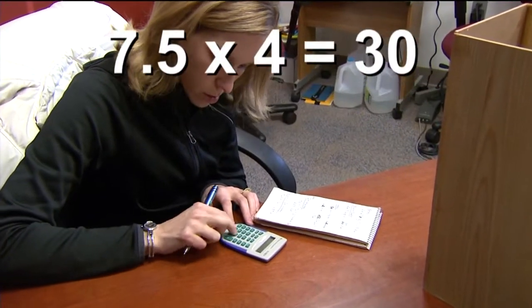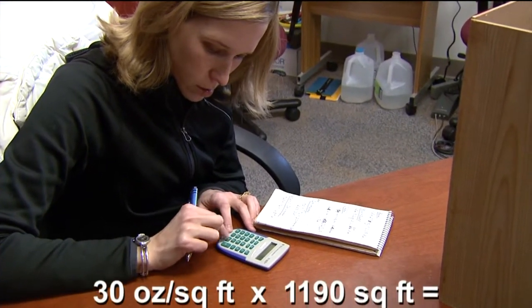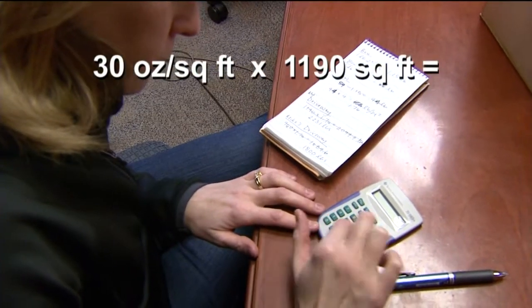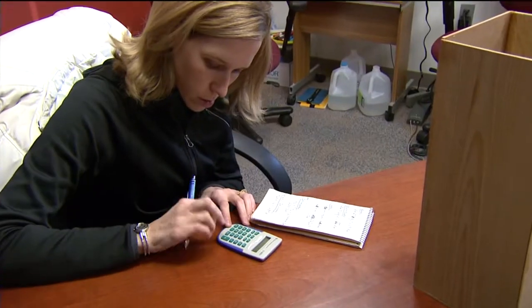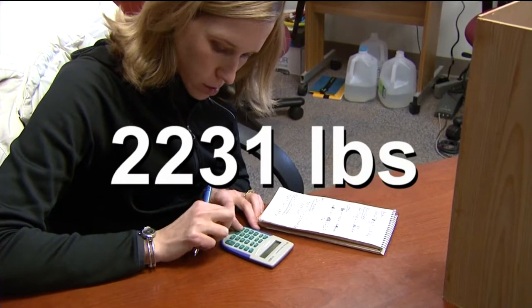The total is one pound nine and a half ounces, so the snow itself weighs seven and a half ounces. Our sampler is six inches square, so we'll multiply seven and a half ounces by four to get our square foot number. That gives us 30 ounces of snow per square foot, and that number times 1,190 square feet for my driveway means I'll need to move 35,700 ounces of snow — which is the same as 2,231 pounds of snow.